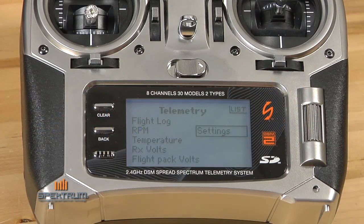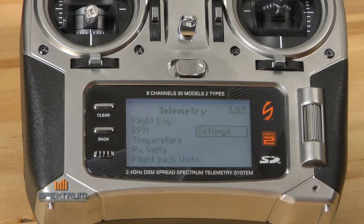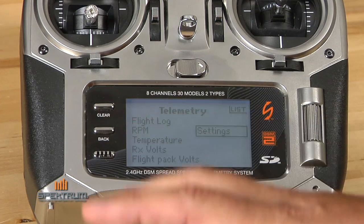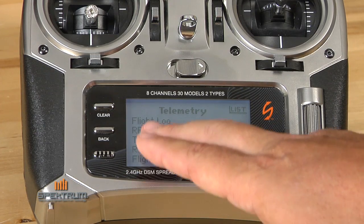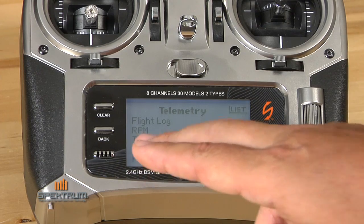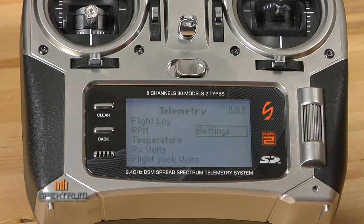In the system setup screen, there's a function called telemetry, and that's actually where you set the parameters for telemetry. In future segments, we'll show you specifically how to set up those parameters for all the various available flight log data, RPM, temperature, and so on.